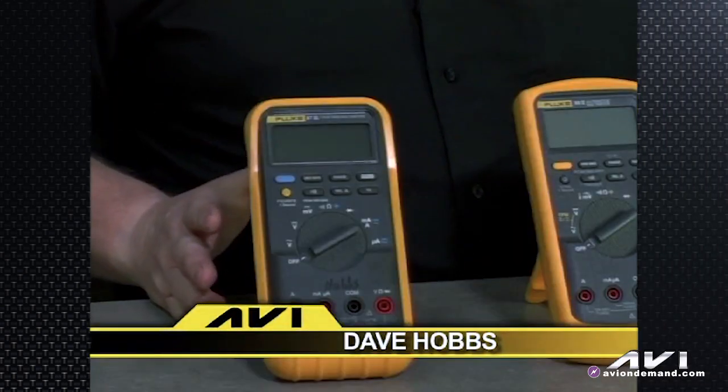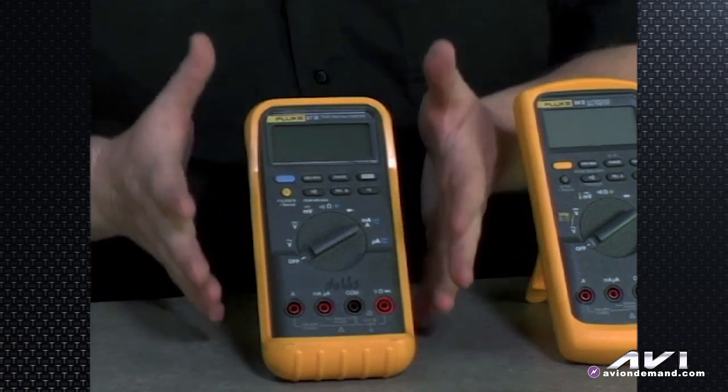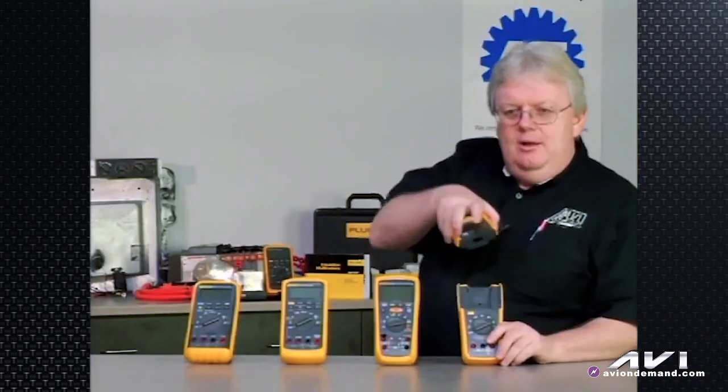Hi, I'm Dave Hobbs for Team AVI. Welcome to this program. We're going to talk about Fluke products because they're the most prolific meter on the market. Most everybody has a Fluke meter of some kind. We're going to talk about a meter you may already have, like a Fluke 87 3-series, the new Fluke 88 5-series, the Fluke 1587 high voltage insulation tester, as well as the brand new Fluke 233 with the removable head. Let's get started with some of the meter terminology, icons, and buttons — we'll call it buttonology — of a typical multimeter.